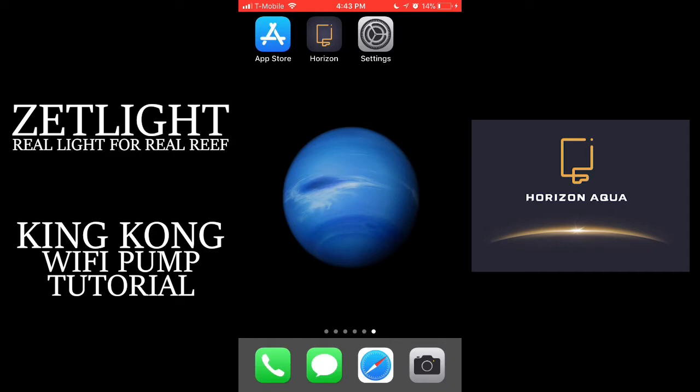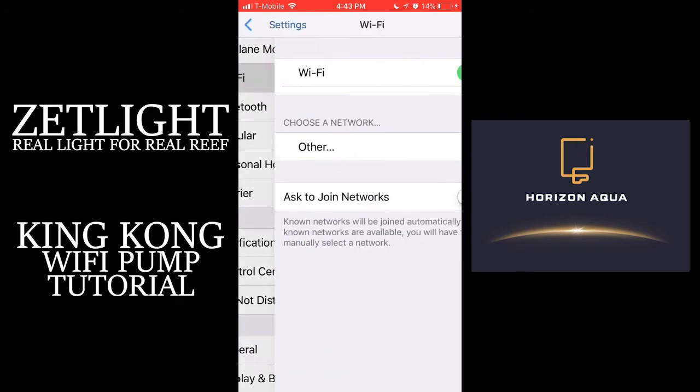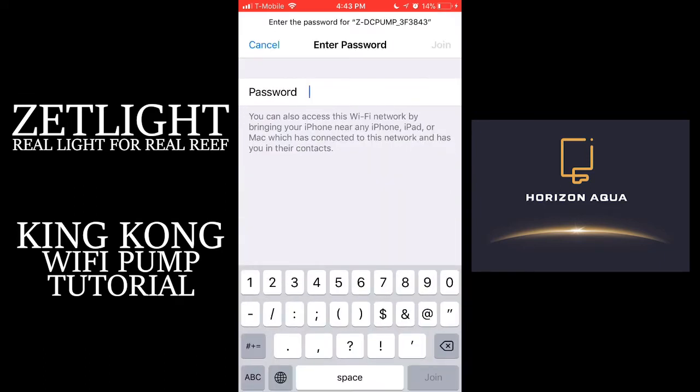The first thing we're going to do is go into your Wi-Fi settings and look for the ZDC pump. When you find it, it's going to ask you for a password. The password will be eight zeros.